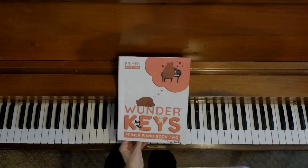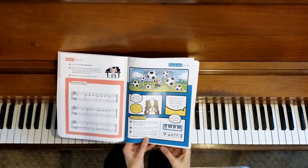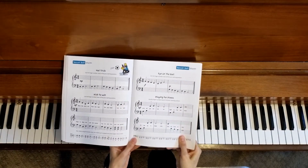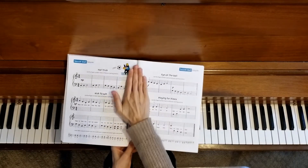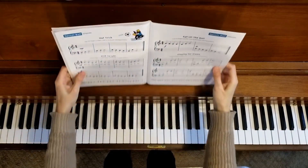This is our last video for Wonder Keys Primer Book 2. Our last unit is Soccer Ball Storm, and we are on the second duet for this unit, Playing for Pizza, which is also the last duet for the book.